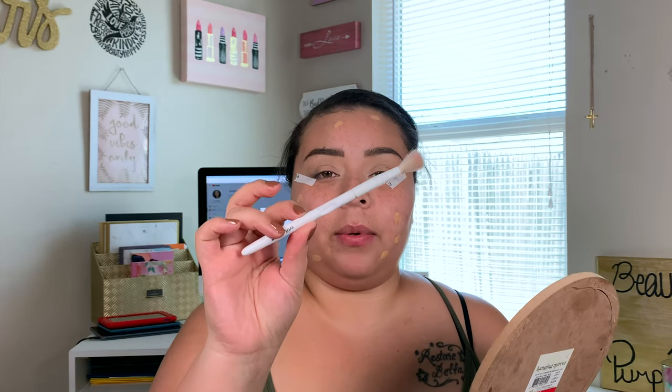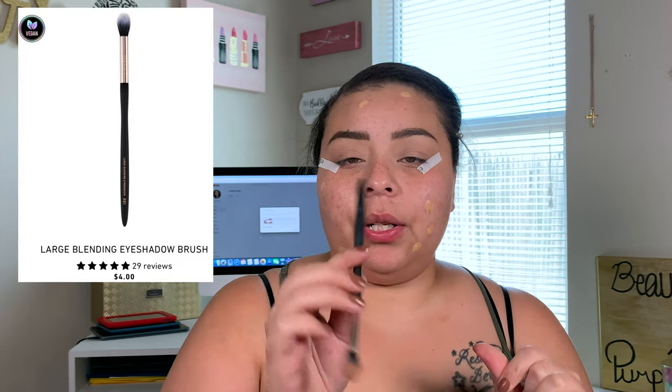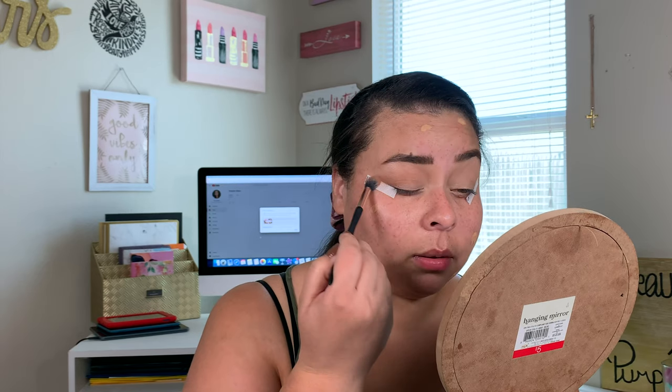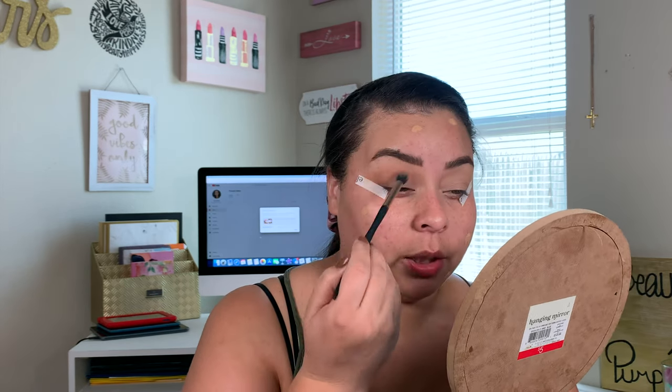To blend that in I'm using a Wet n' Wild Blending Brush. What I'm going to throw in my crease is this shade as my transition color, and I'll be using every single shade except for the blue because I don't think blue is fall — blue is more wintry. For that I'm taking my Profusion Large Blending Eyeshadow Brush, their ES1. I should have brought out my color switch — remember when those were such a big deal and everybody was raving about them? Great idea, but I get lazy washing my brushes because of it.